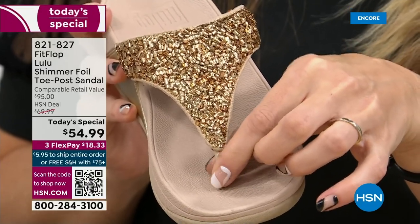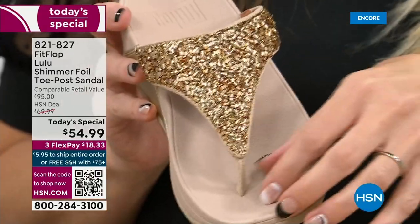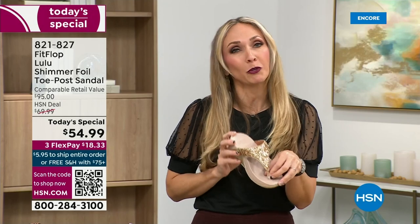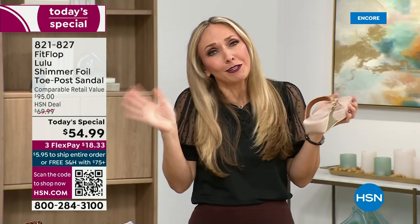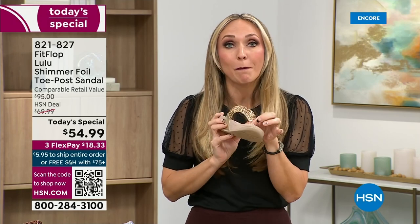I had to really stray away from toe posts for a long time because they always gave me blisters between my first and second toe. When I started working with this brand, I was like, 'Are you sure?' And they said, 'You have normal feet.' I never wore them because I didn't want to cause any more damage to my feet. FitFlop's toe posts are padded — I repeat, padded — with a microfiber on them.